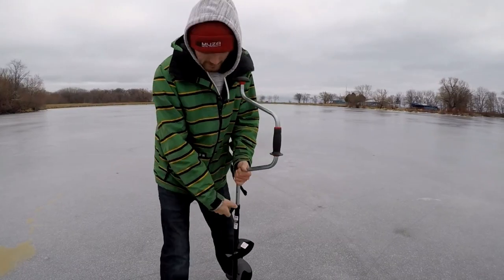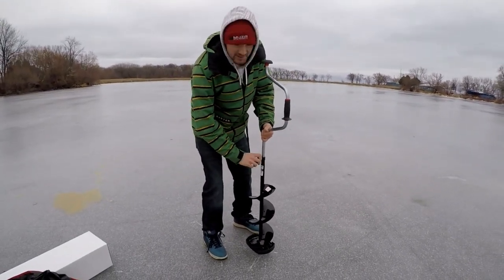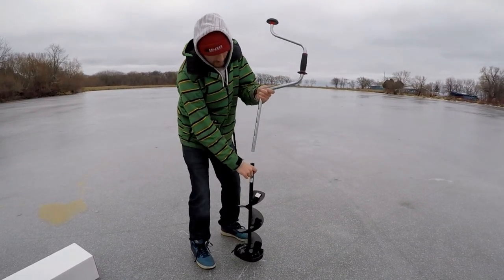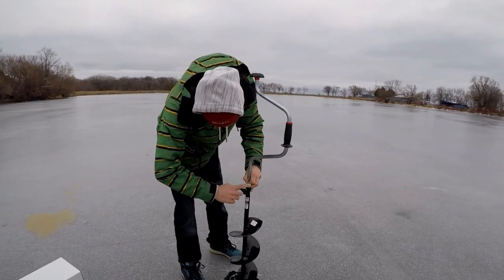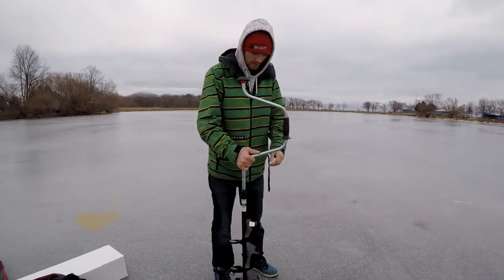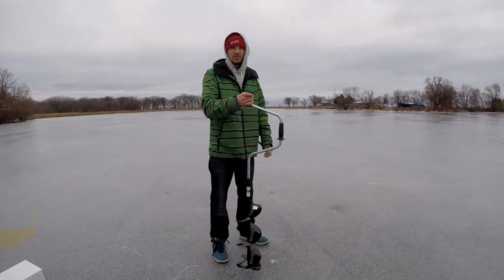This is the Strike Master Laser Hand Auger. It breaks down into two pieces and has twin chrome alloy stainless steel laser blades. Like all hand augers, this one has an extension and comes in three different lengths. This one is an eight-inch auger.